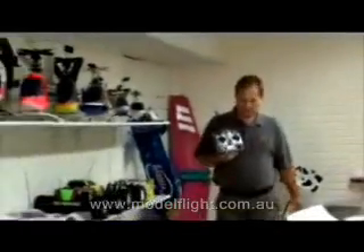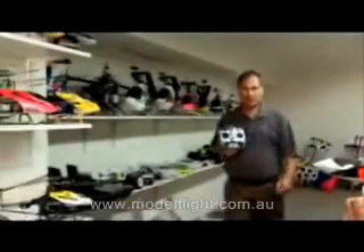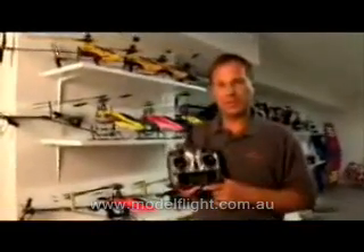So far, we've been focused on telling you about DSM-2 technology and how it works for seven-channel full-range aircraft. I'd like to take the next couple minutes to talk to you about the programming features of the radio itself.